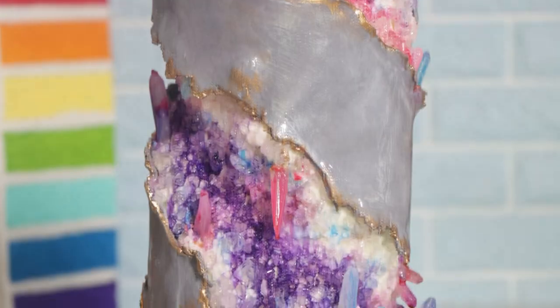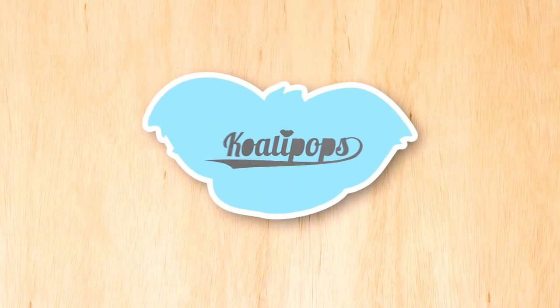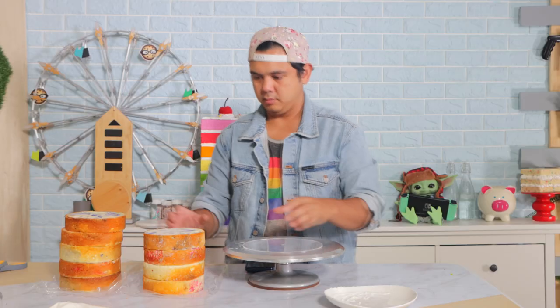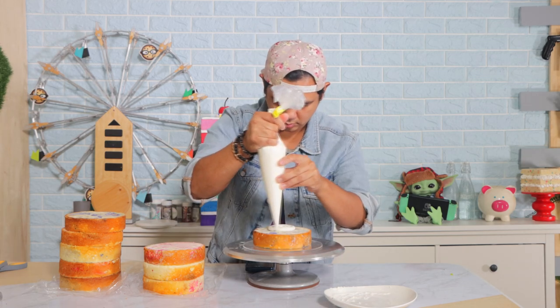You designed this cake. I love what you decided. Let's get started. Hey everyone, welcome back to Qualipops. My name is Bart Simpson. Let's get into this video.